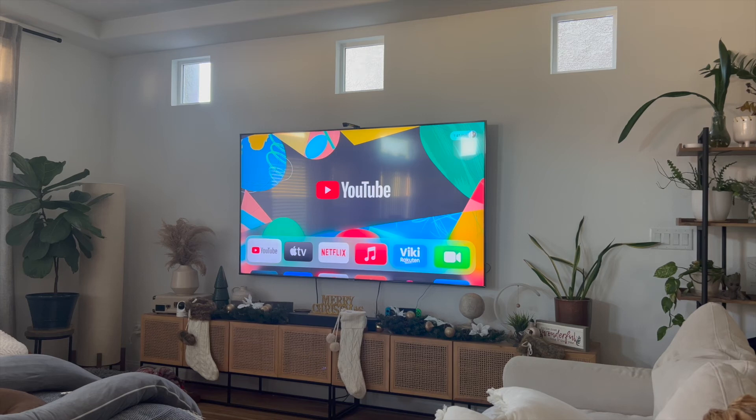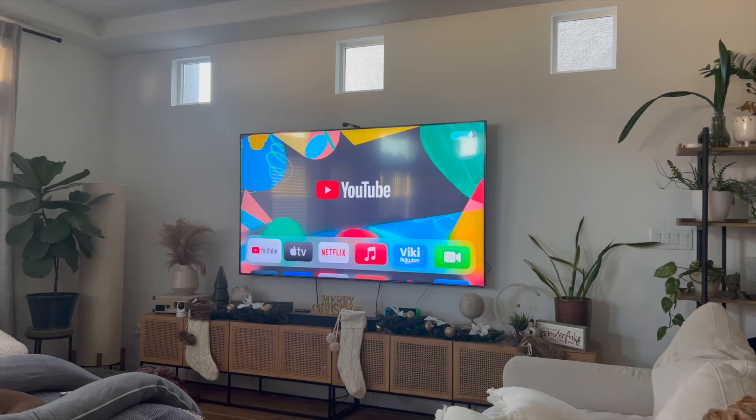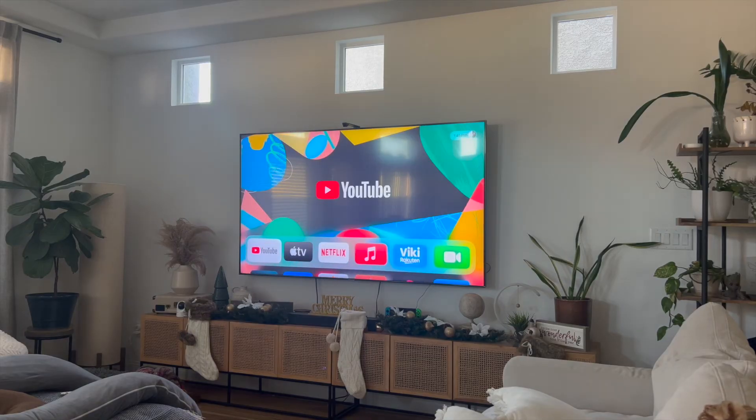Hey everyone, so in this video I'm going to show you how to fix Apple TV not working. This is going to be particularly useful for individuals who want to fix this issue, because there's nothing more frustrating than sitting in and watching your favorite videos and realizing that it's not working. This video is going to be short, sweet, and to the point — there's not going to be a lot of steps involved.